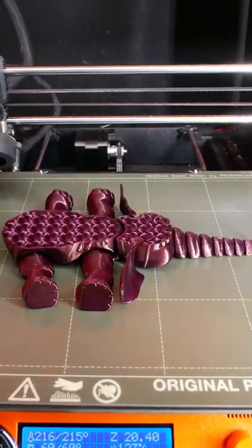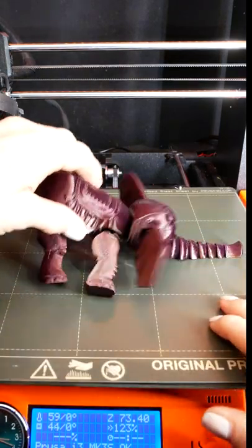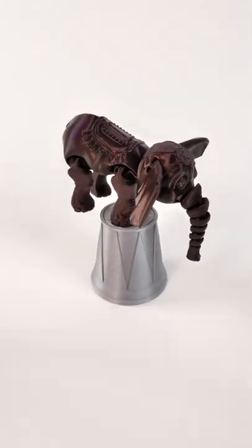This is Prusament Mystic Brown, and this is the Cute Circus Elephant by Flexifactory, available on MyMiniFactory.com and Cults3D.com. He prints flat, but as soon as he's done, he stands up and he balances on his front legs.